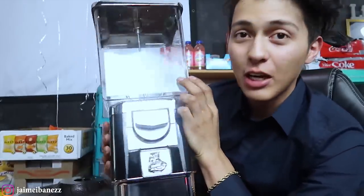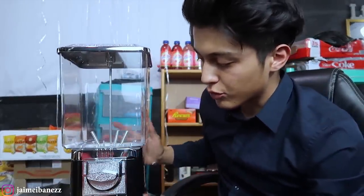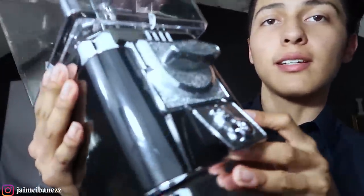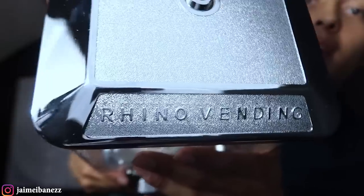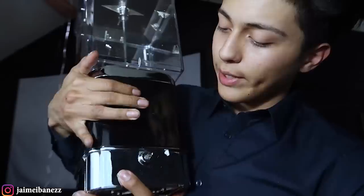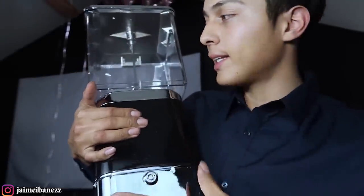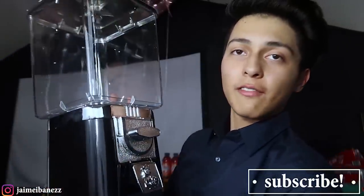Check this out — look how clean this looks. It's a really nice gumball machine made out of full metal. On top it says Rhino Vending. If we turn the machine around, in the back there's a little opening where you put the key — so whenever you go to fill up the machine you don't have to take off the whole top just to get the coins. You just put the key in and the whole bottom plate opens up, making it really easy to take out all the quarters. Let's go ahead and finish building it.